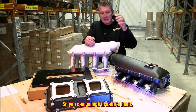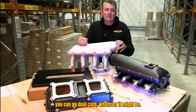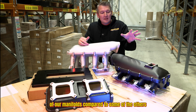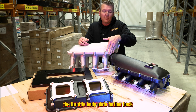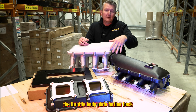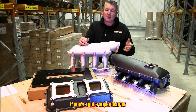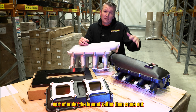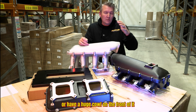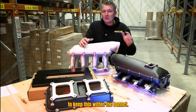You can go high in natural black, you can go blower, you can go dual carb, whatever it might be. A key benefit of our manifolds compared to some others on the market is that we've actually moved the throttle body plate further back on these top plates. That means you've got better clearance for your intake piping if you've got a supercharger or turbocharger application, or you're trying to keep something under bonnet rather than have a huge cowl on the front.